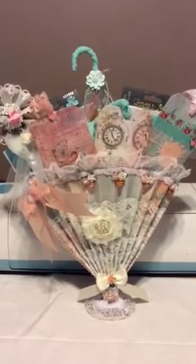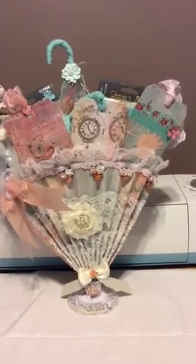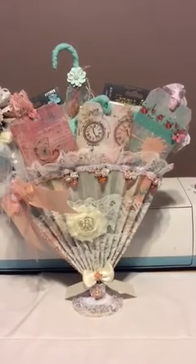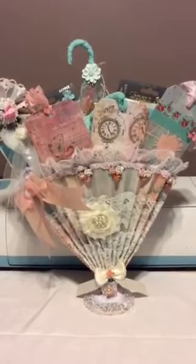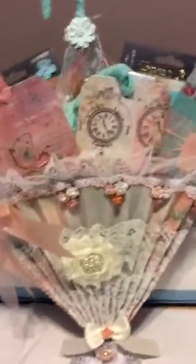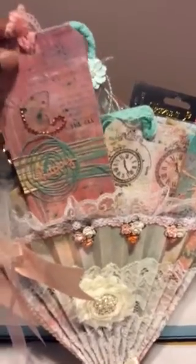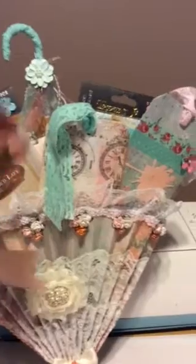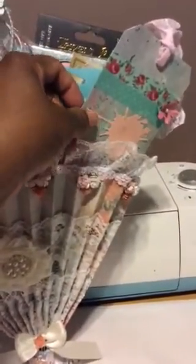The tags have different color trims at the top. One has washi across it and has the Tim Holtz splatter. The one in the center has a Tim Holtz heart. I'm trying to lift those up so you can see them without changing everything around — I'm trying to hold this in my hand.